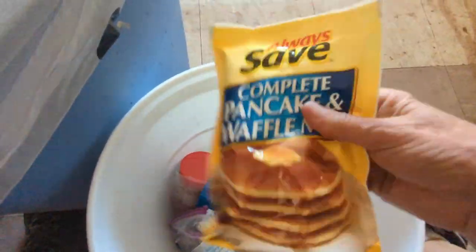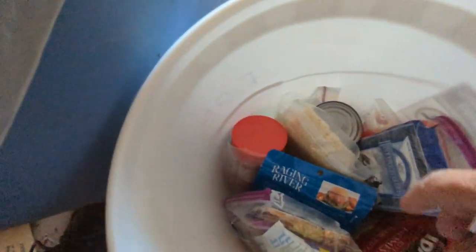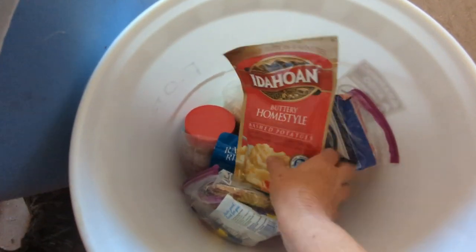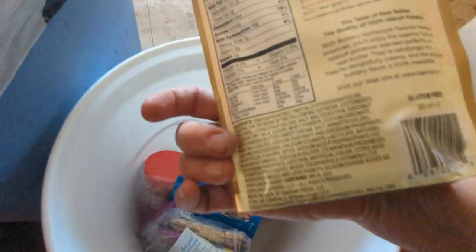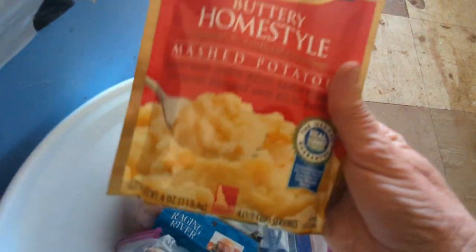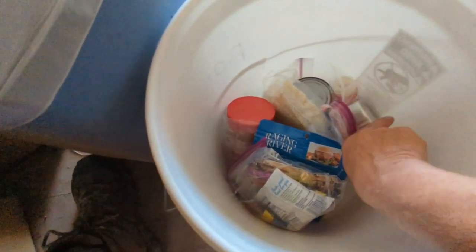Pancake and waffle mix — that feels fine. February 14, 2012, that's their best buy date. That's only 10 years old; looks good. And whole dehydrated potatoes — best before 2011. Glad I never had to bug out and use this, but I had it prepared.